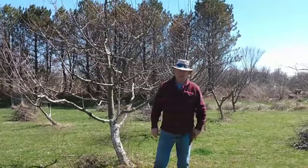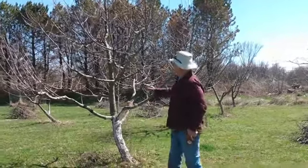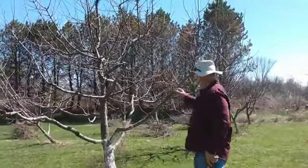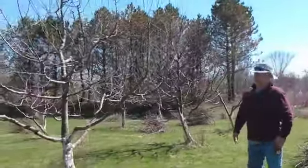Hi everybody, we're going to prune two apple trees today. This one is a Grimes Golden, and the one next to it is a Darlington Mill.